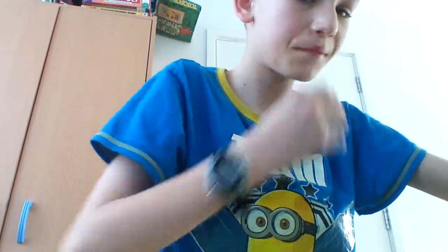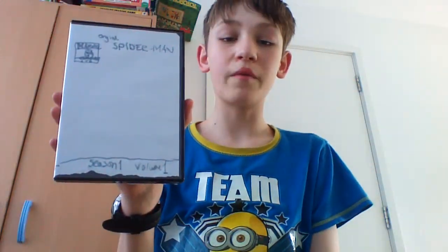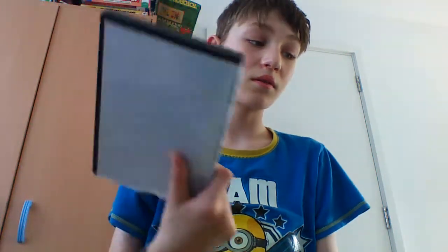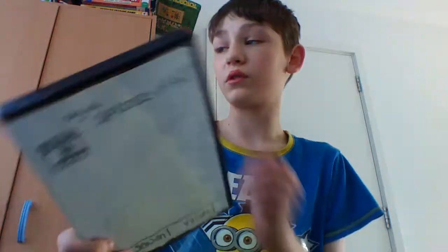Welcome to another video. Today we are doing my Marvel DVD collection cartoon stuff. The first thing I have is Spider-Man, original Spider-Man Season 1 Volume 1. This contains the first six episodes of the series. I pretty much completely finished the whole entire series of original Spider-Man.